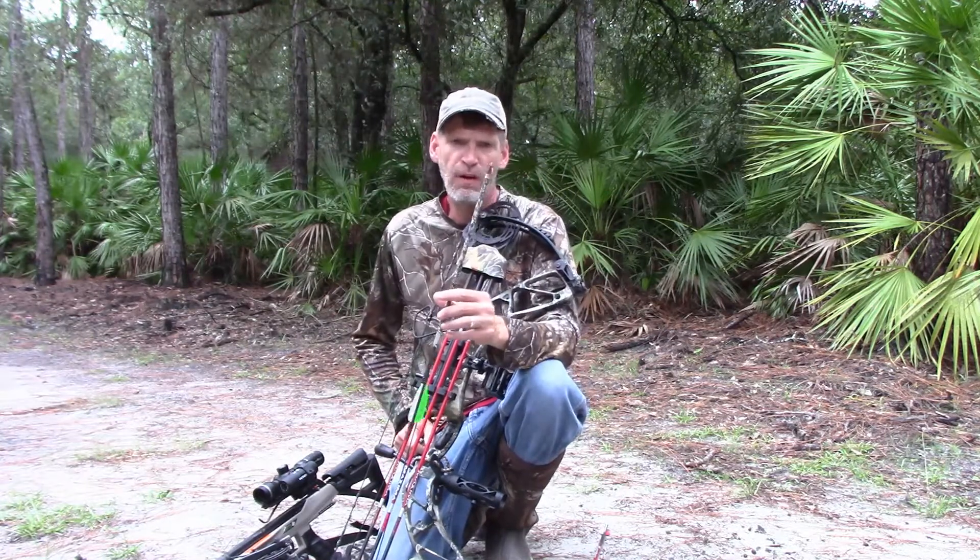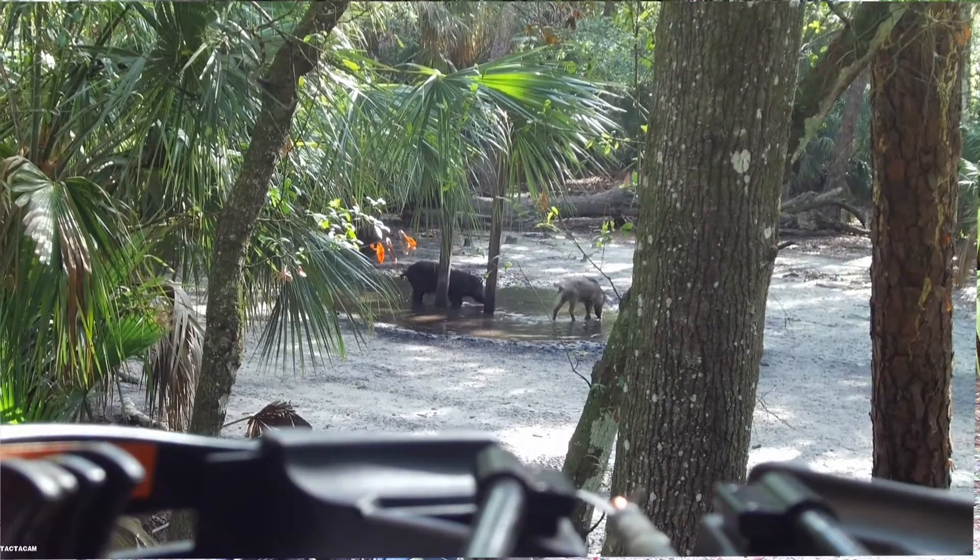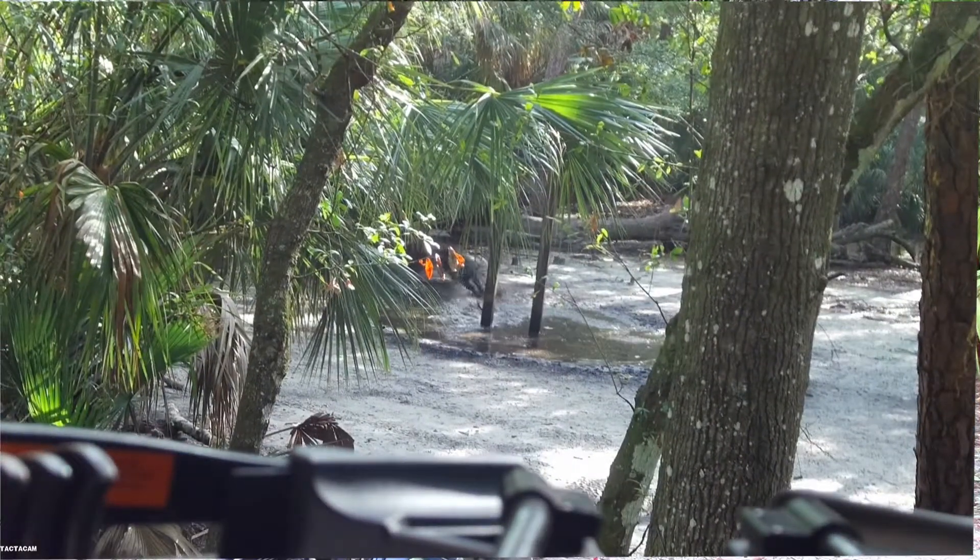Also on that hog — that big hog I killed — I was using the First Cut X. That was a giant wild hog. It ran less than 35 yards.